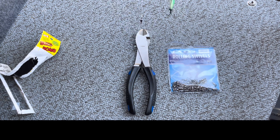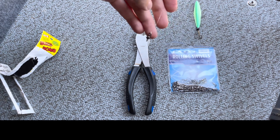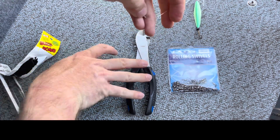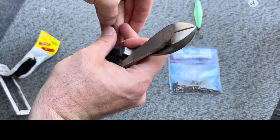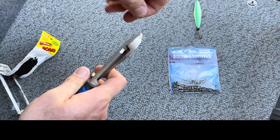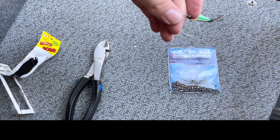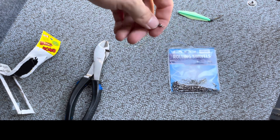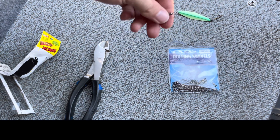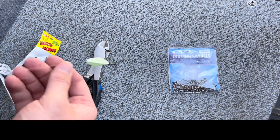The reason for putting a swivel here — on top of saving line twist — is also to have a quick-change system. I like to put a dual lock snap on my main rod line, along with a bead. The bead goes above the dual lock so you don't reel it into your guides, and the dual lock lets you quick-change out your buzz bomb colors.